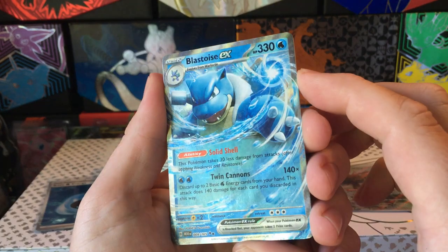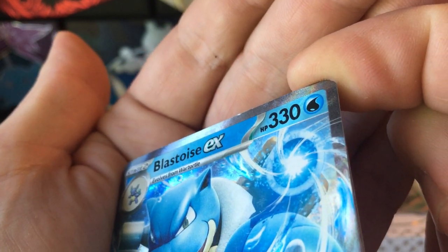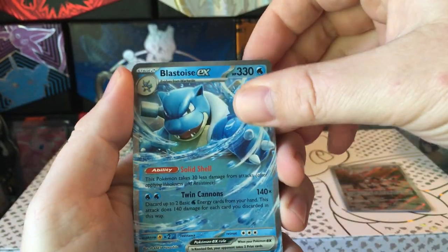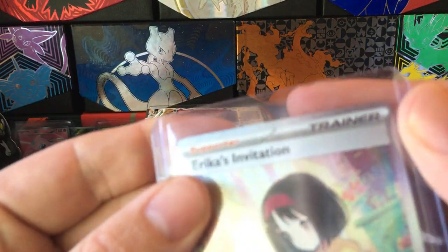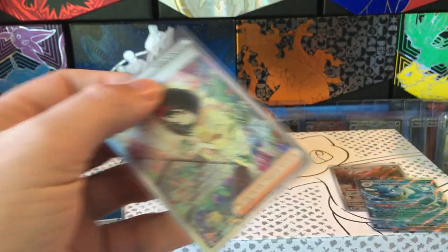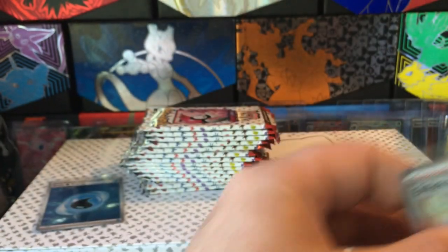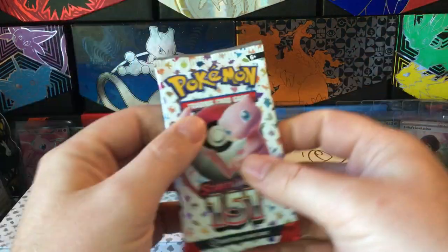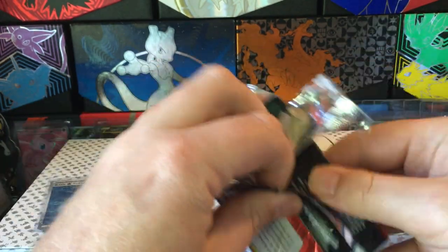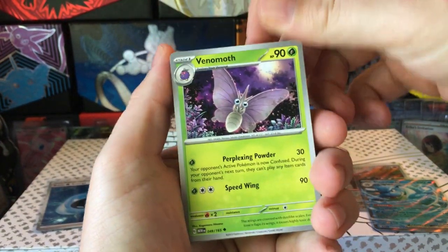Blastoise EX with this common damage I keep seeing on these Scarlet and Violet era cards - little dings like that, it sucks but it's a cool hit. I got this Erica's Invitation Special Illustration Rare from an ETV and it's got that little ding - just annoying enough to bother you, but you still like the card. It's just there.